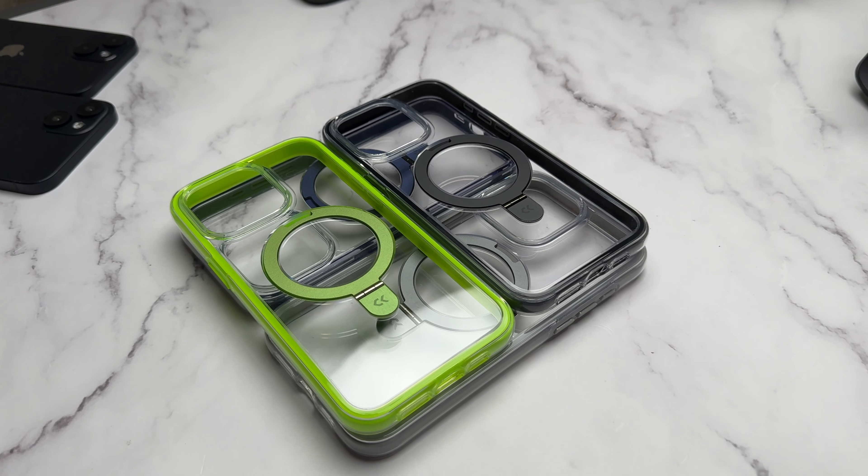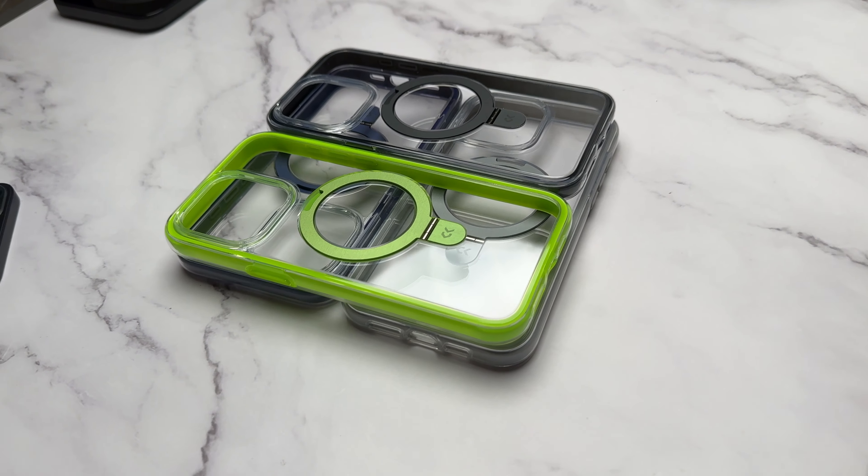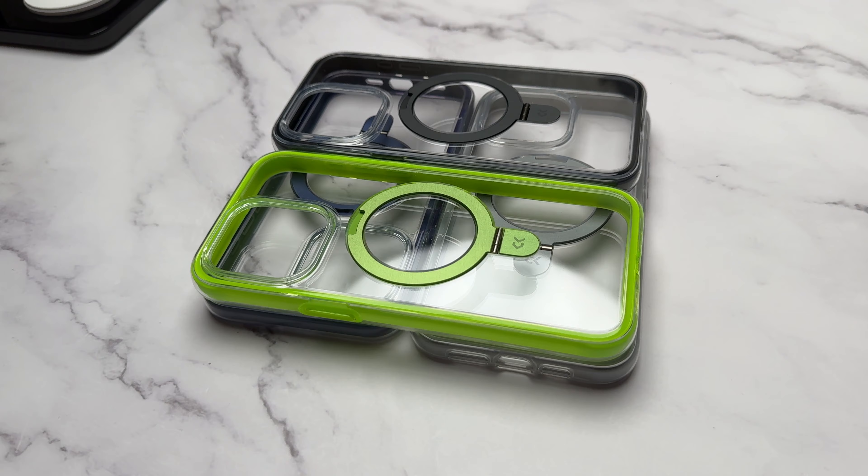What's going on everyone, welcome back to a new video. My name is Paul. I've been using the iPhone 15 Pro Max and the guys over at CaseCo were kind enough to send over four MagicStand cases for us to take a look at on the 15 Pro Max.